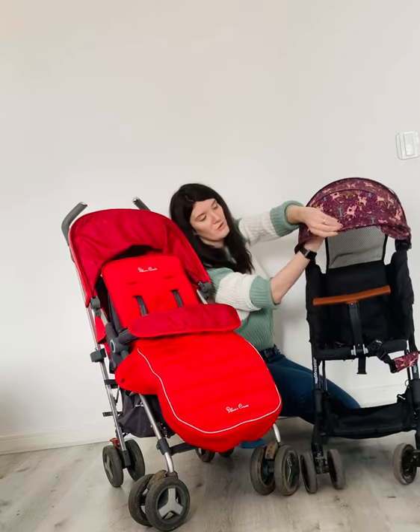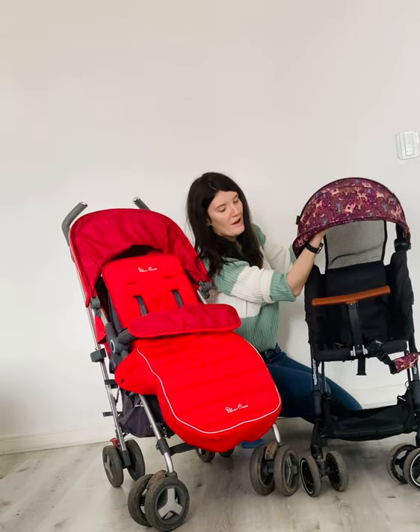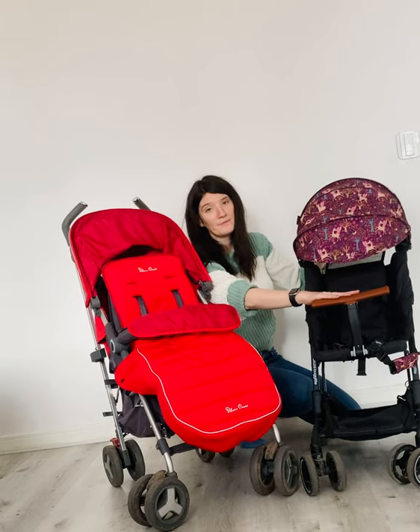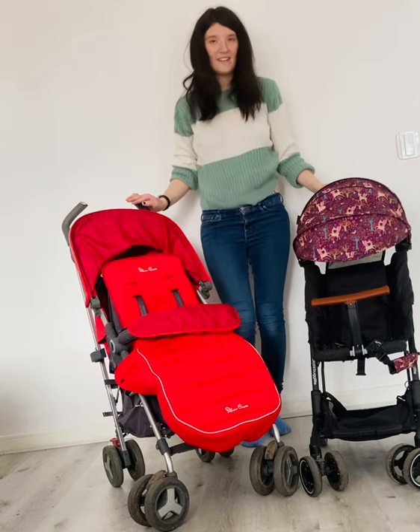It comes right over and has this lip here which folds in and out. It's such a big hood that it comes down practically to the bumper bar. So those are our two pushchairs today. Thank you, bye.